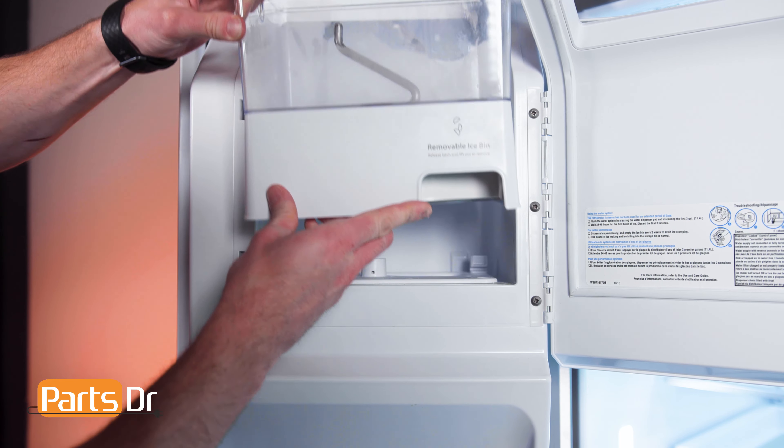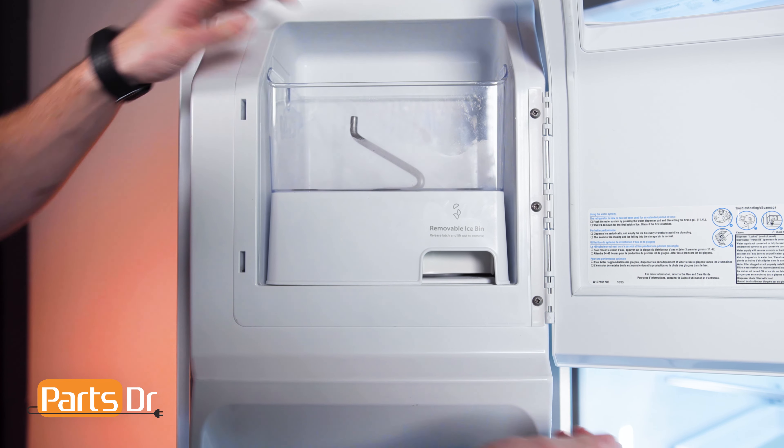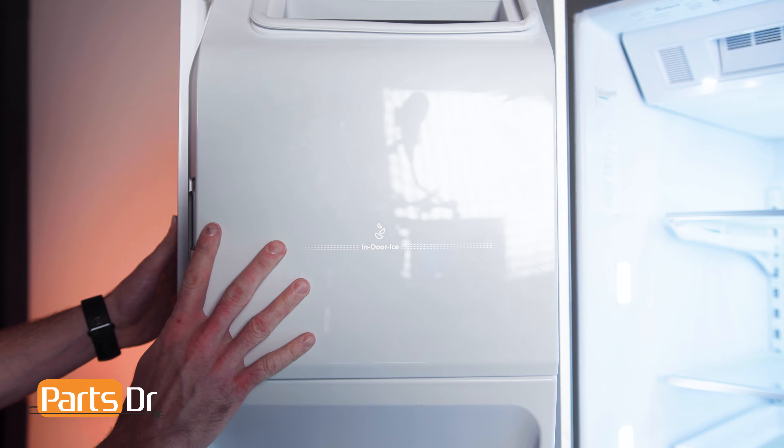Next, install the ice bin by opening the cover, aligning the bin in the opening, and setting it in place. It will make an audible click when locked back in place.